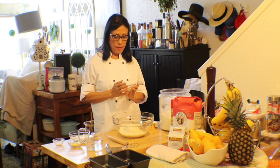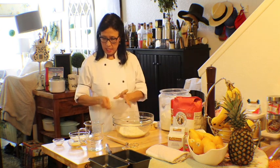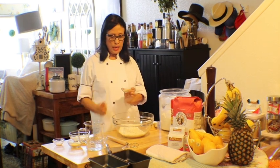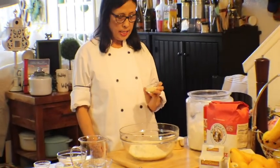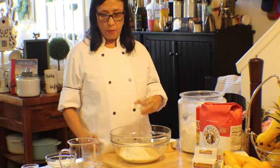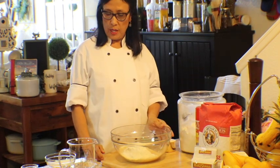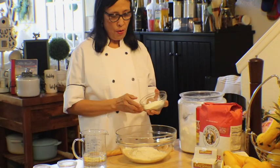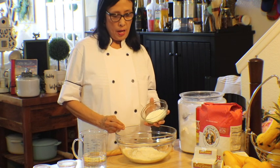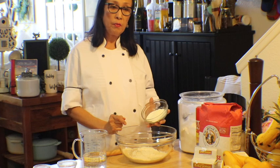We're going to start with the dry ingredients. I'm adding two tablespoons of sugar, then two tablespoons of yeast to the sugar. Why add sugar to the yeast? It acts like food for the yeast, so it's really good to have that.